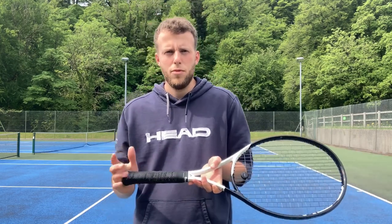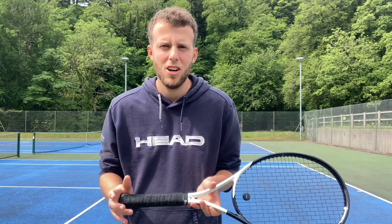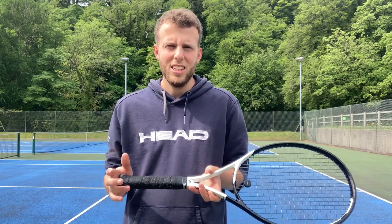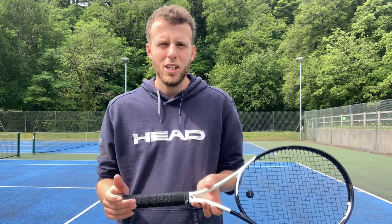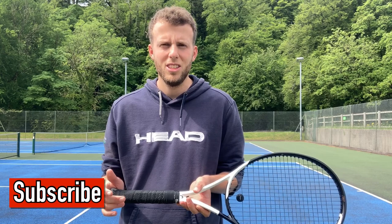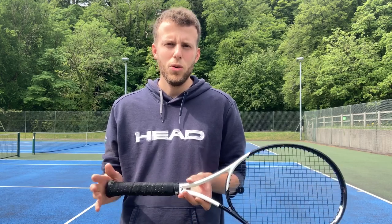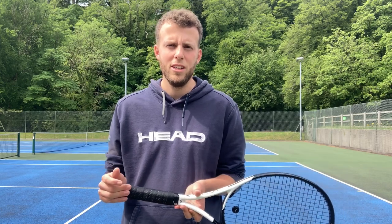So there you have it guys — three ways you can deal with the most common weakness, which is the high ball to the backhand. You can either let it drop and play the high ball back, take it on the rise at shoulder height and play a more aggressive flatter backhand through the court to set up more points, or take it completely out of the air with the ultra aggressive drive volley. I hope you enjoyed the video — make sure you like and subscribe for more coaching content and I'll see you in the next one.